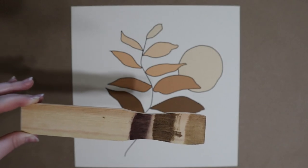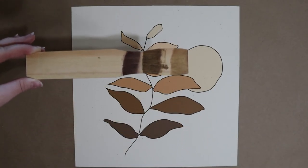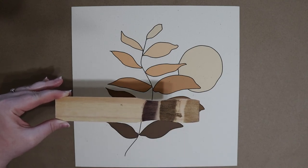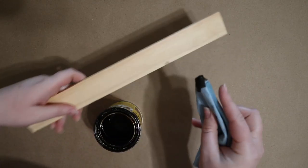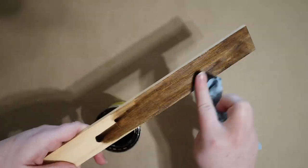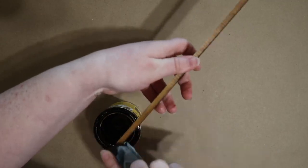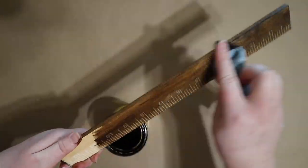When all three stains were dry I held them up to the art print I'll be framing to see which of them paired best with it. I wasn't too surprised when I ultimately decided on my favorite shade, Espresso. The next step is to stain all sides of the four sticks completely using that shade. I prefer staining without gloves and just washing my hands immediately afterwards, but if you want to be cleaner you could wear gloves for this step.